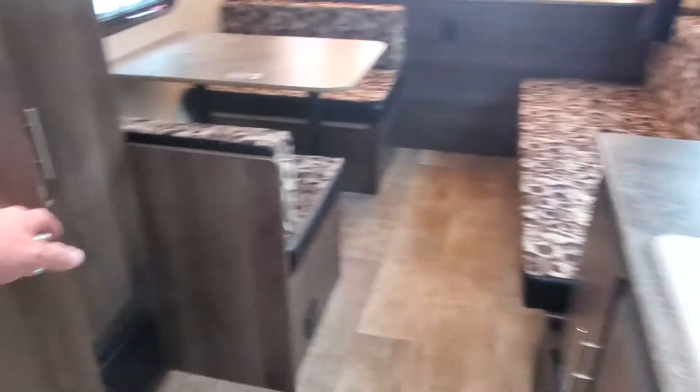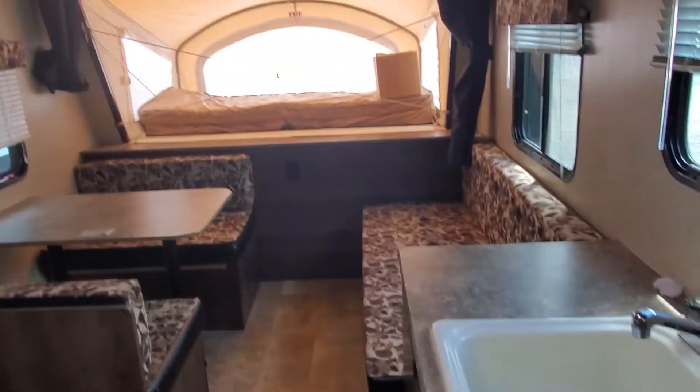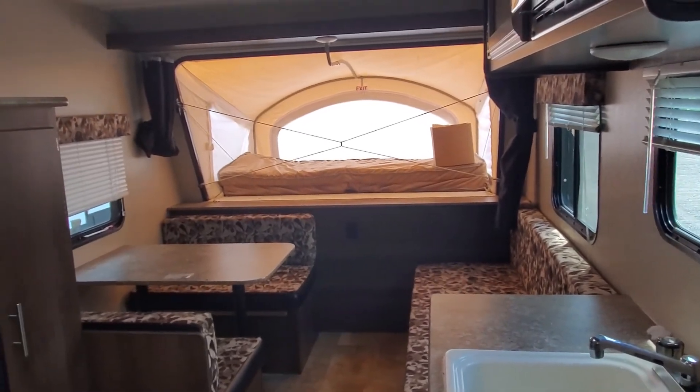This is Alex the eBay guy here at Beckley's RVs, Thurmont, Maryland. If you have any questions, call Alex the eBay guy.